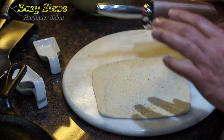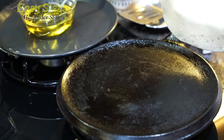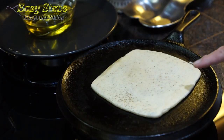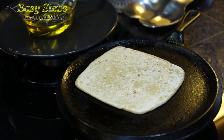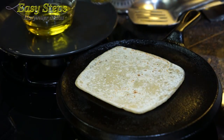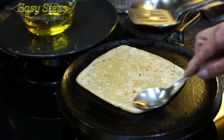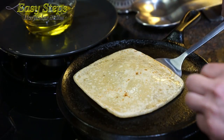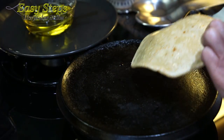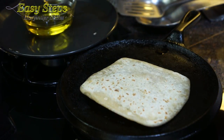Roll it out — it's nicely rolled out. Now we're going to pick up the pratha and place it on the griddle. As you can see it starts changing color; we're going to turn it over using a spatula so it won't burn your hand. As we turn it around, we're going to start adding the oil — you can use butter or any vegetable oil, but I'm using olive oil. Now we're going to turn them over; as you can see it's nicely getting done, and we're going to use olive oil again on this side.